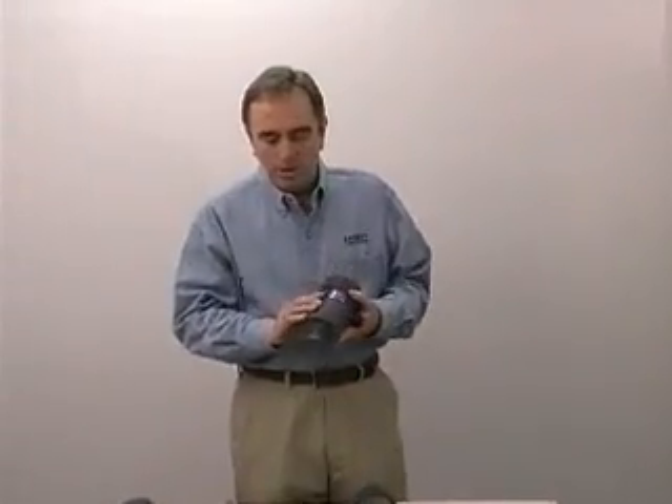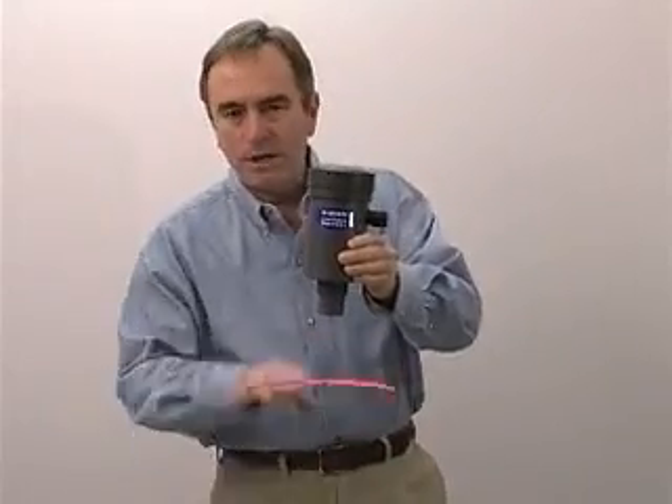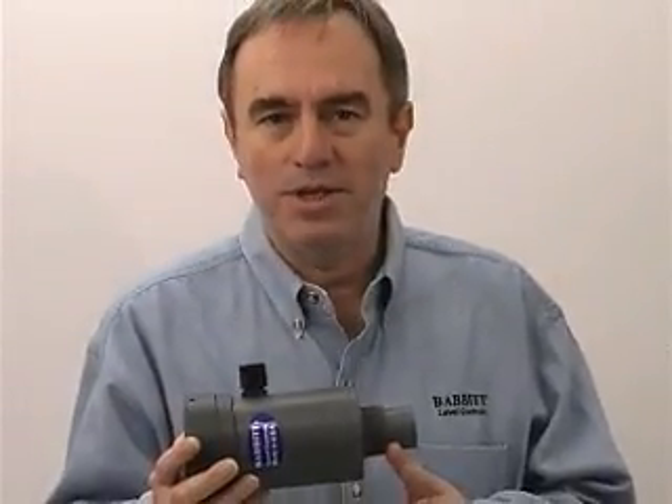The way an ultrasonic unit works is we have a crystal behind the transducer face that's excited by a pulse of electricity. The sound wave goes down to the fluid level and is then reflected back. We measure the transit time and convert that into a 4 to 20 milliamp signal. Because the speed of sound changes with temperature, the transducer has a built-in temperature sensor that compensates for the air temperature in the tank, making for a more accurate reading.